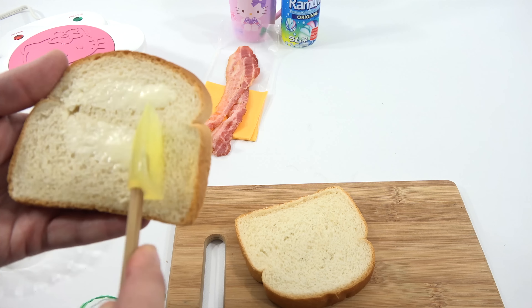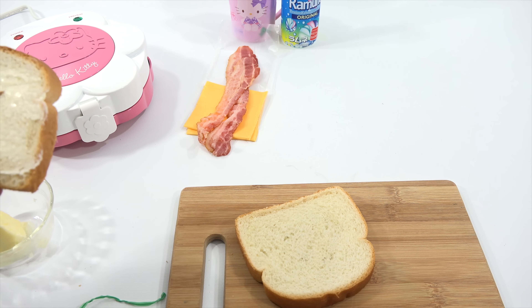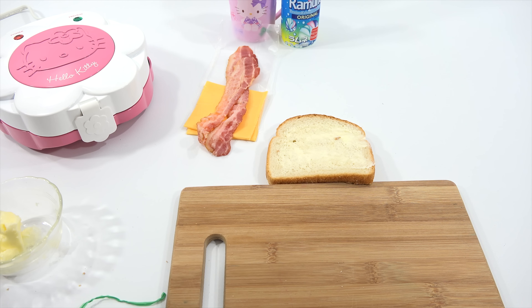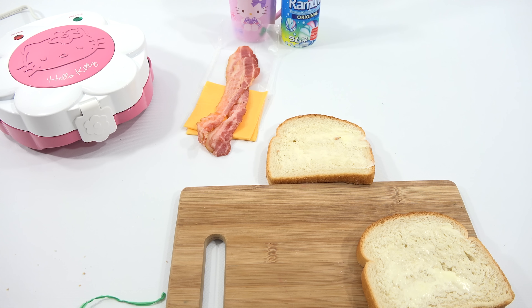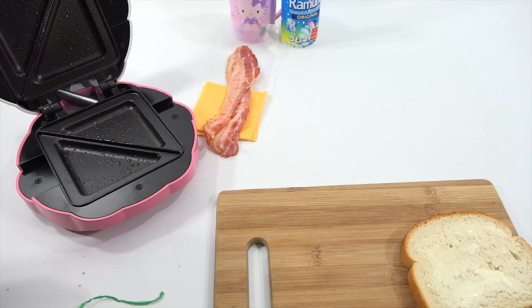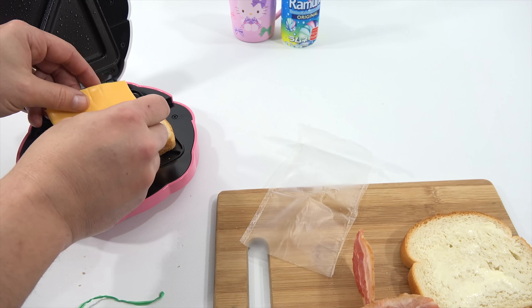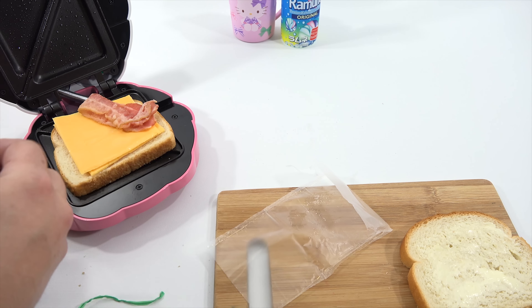Butter both sides — that's the side you're going to lay down, and then the other side is going to be face up. I thought while this was cooking I'd give you a little bonus video of another video that's coming up — me playing the drums on a Hello Kitty drum set. The preheat light is off, so it's warm. Set it in here — this must do the cutting.